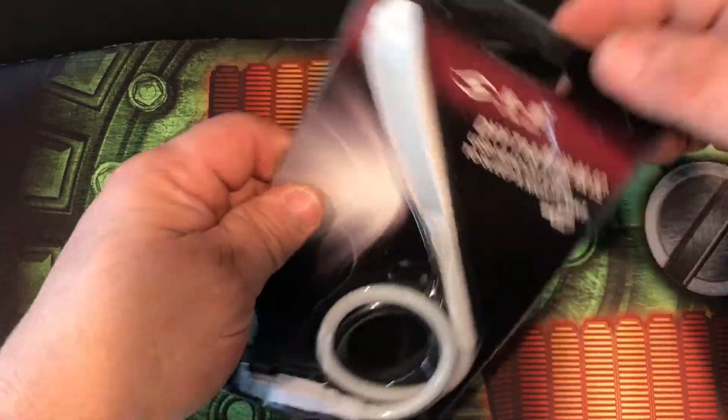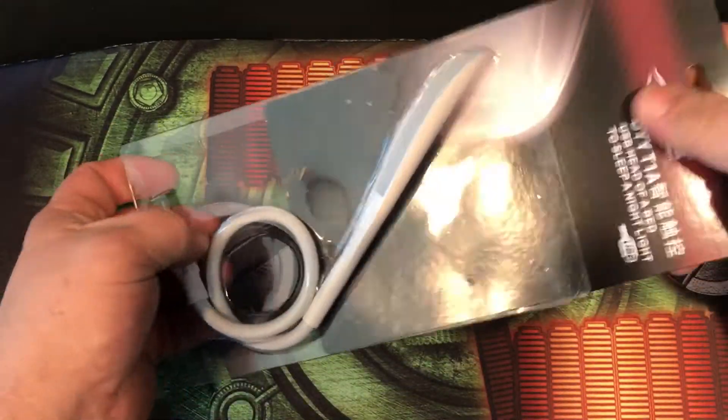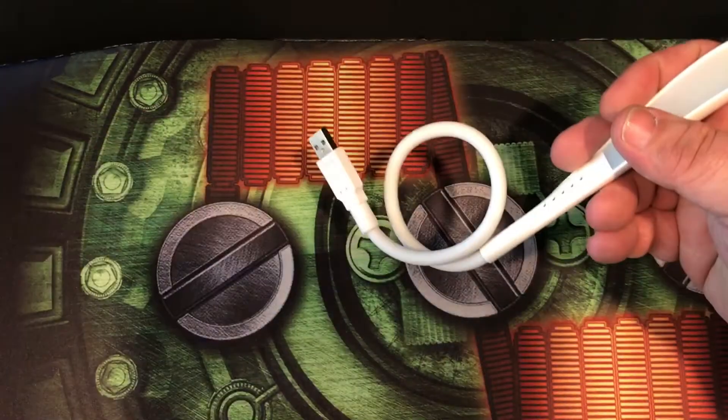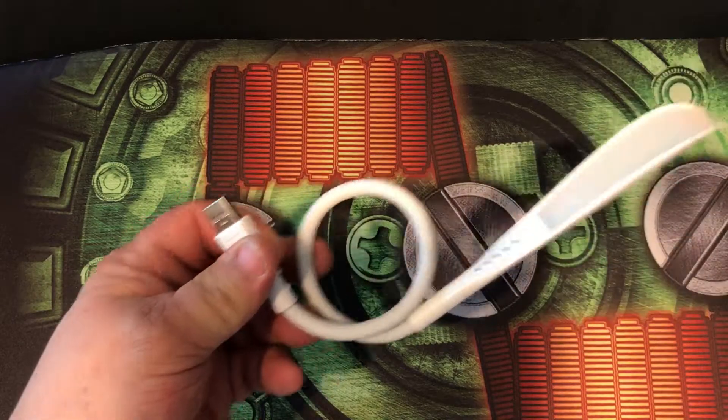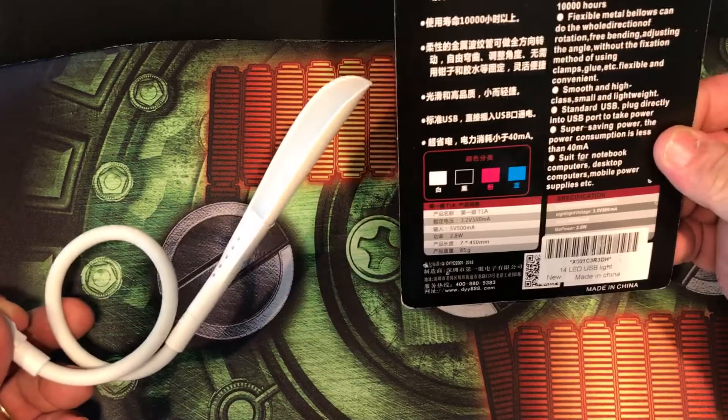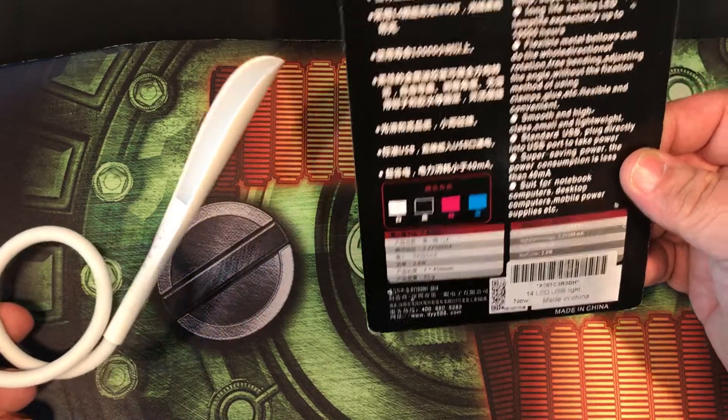I'm going to take it out of the package here. It's made of a nice ABS rubber and it has something else to keep it stabilized. You can get it in white, black, pink, and blue.